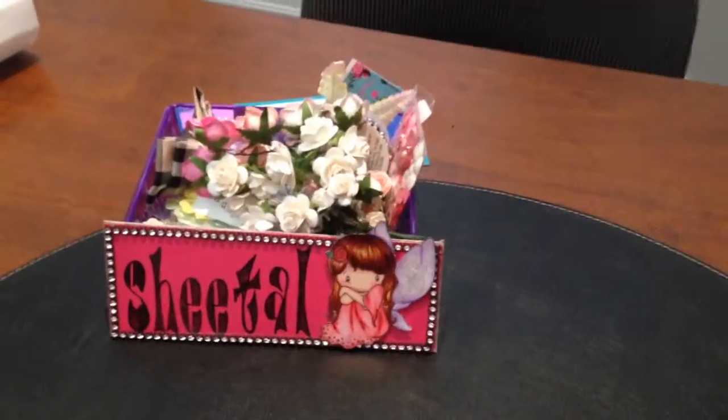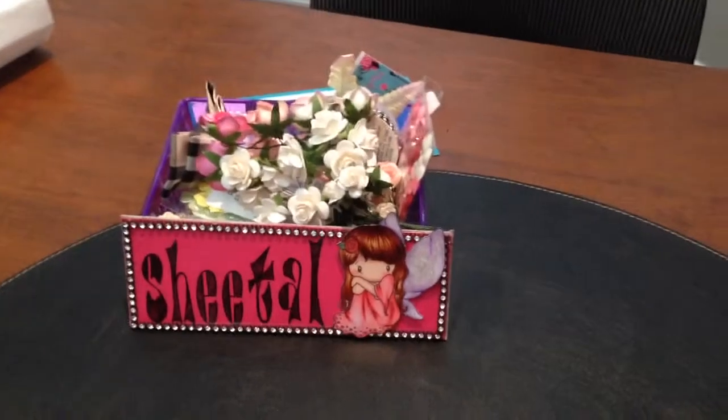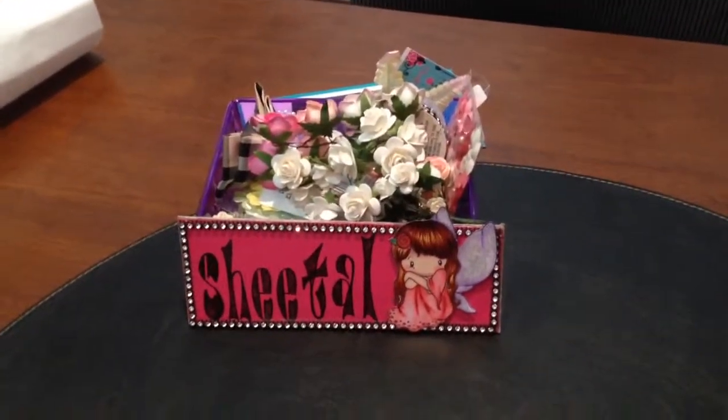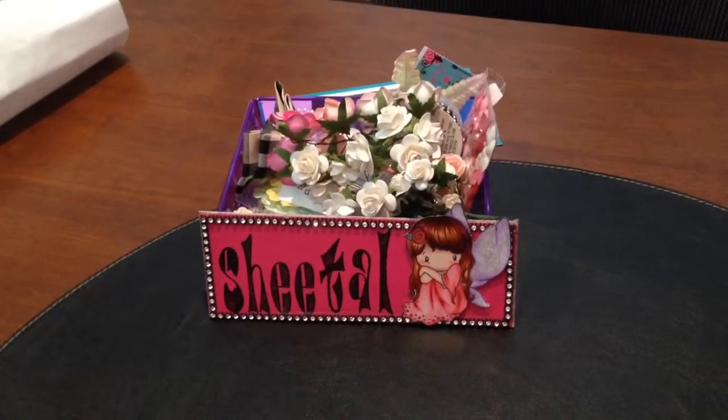Everyone, it's Sheetal here. I'm here to share a card I made for Daniela here on YouTube. She is celebrating her birthday, more than a hundred subscribers on her channel, and her first anniversary here on YouTube.